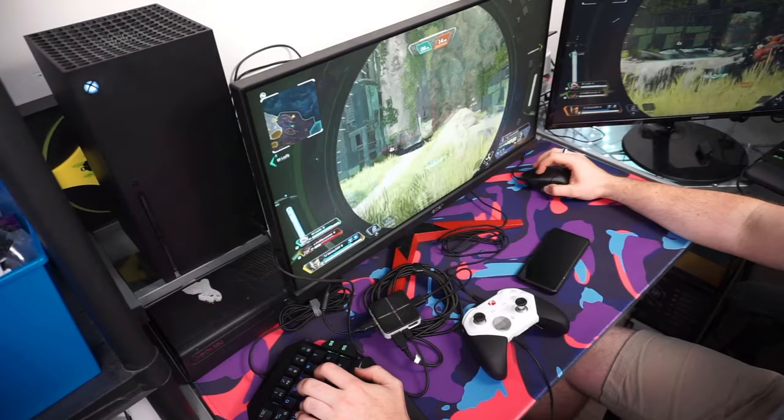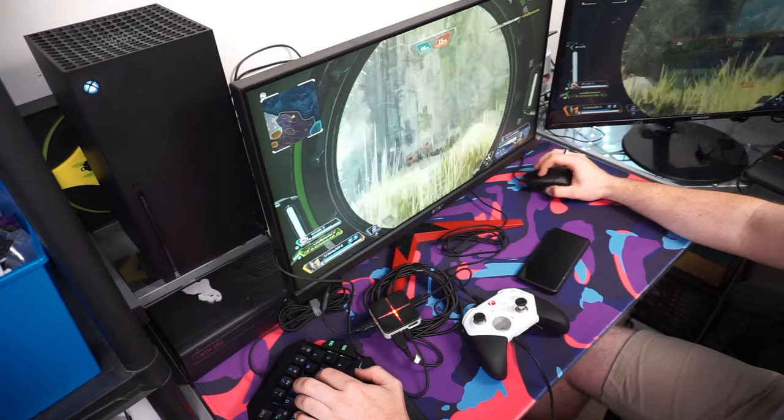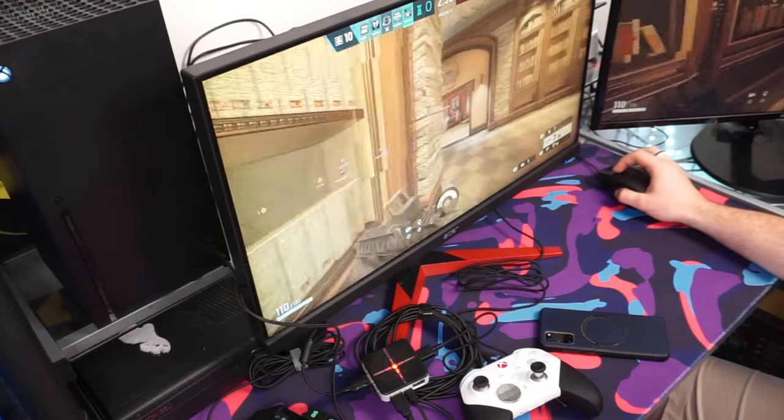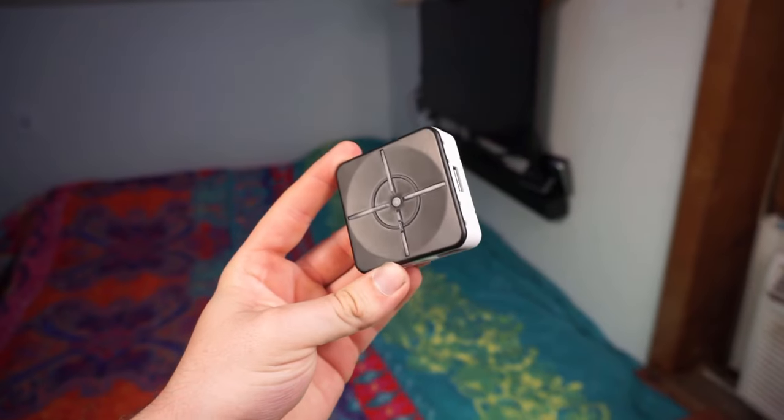But what makes this mouse and keyboard adapter better than any of the other ones on the market? It's supposed to be the best mouse and keyboard adapter to own, and I want to find out why. So in today's video, we are going to be reviewing the Matrix and seeing if it's actually worth the steep asking price of $120. Let's get into it.